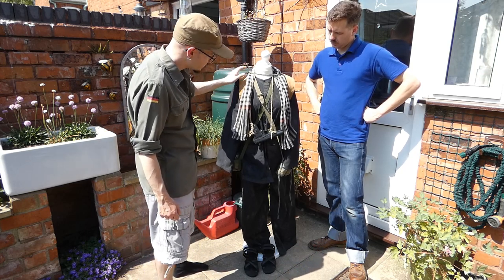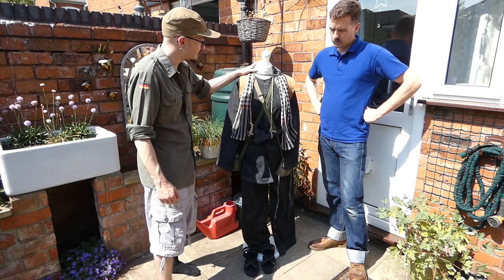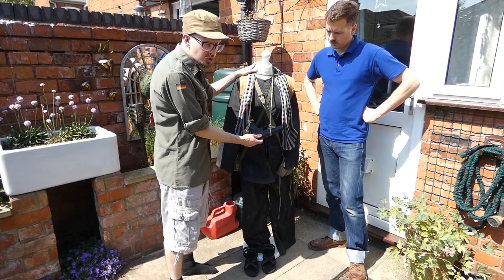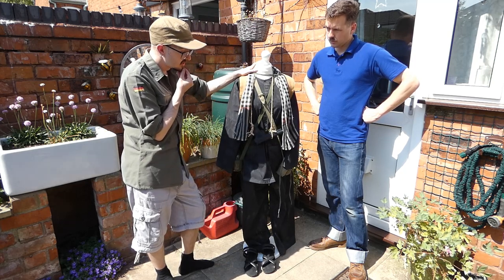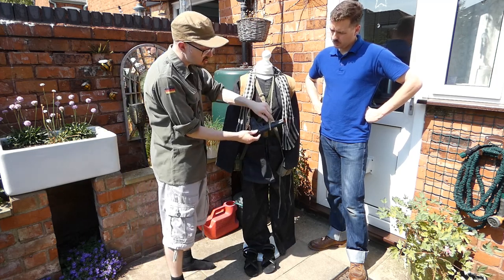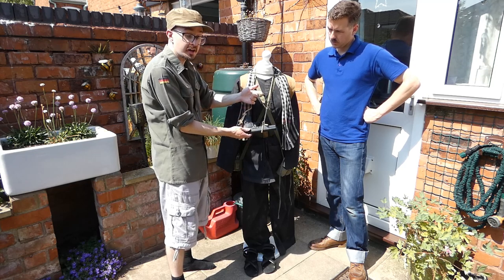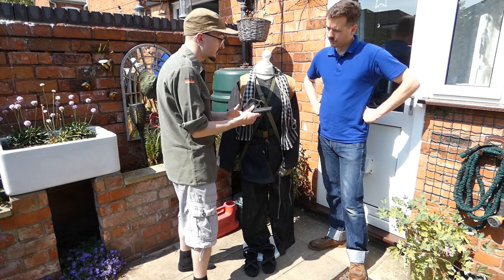Hung around the neck here is a replica TT-33 pistol, or its Chinese equivalent the Type 54. It's on a piece of cord — not official, but based on a photograph of a lady carrying one. The cord is tied around the front of the slide and attached to the lanyard loop on the grip, so in combat all one needs to do is slide it off and the pistol is ready to use.